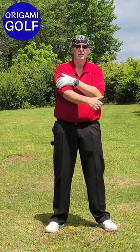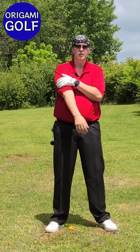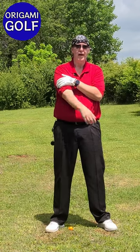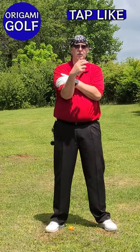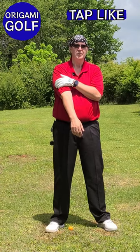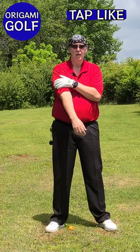Then you want to take your other hand and just 'hit your rod' — do this little hit-your-rod movement. This is how your trail arm folds in the backswing. Your trail arm is really the driver of your backswing position. Your lead arm just stays straight the whole time.